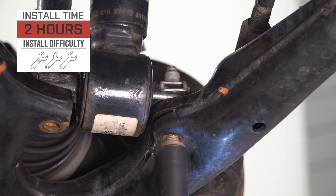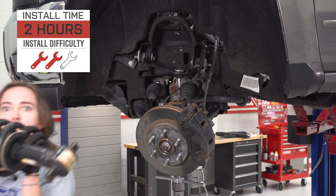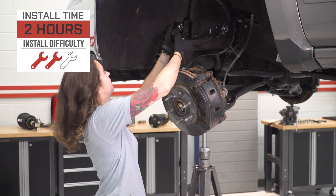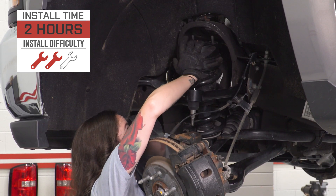I'm giving this install a two out of three wrenches on the difficulty meter. It can be done in approximately two hours, but it is a bit of an involved install — you will have to remove several suspension components in order to access your upper control arms. With that said, let's jump right into our install.